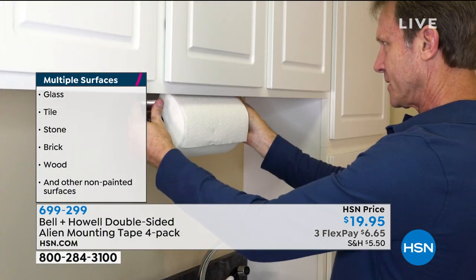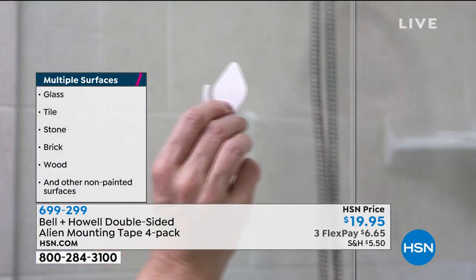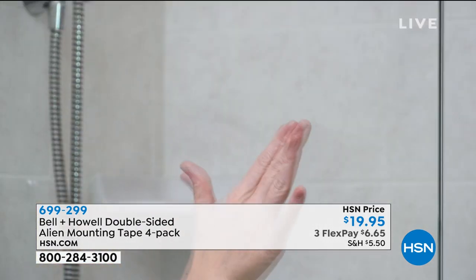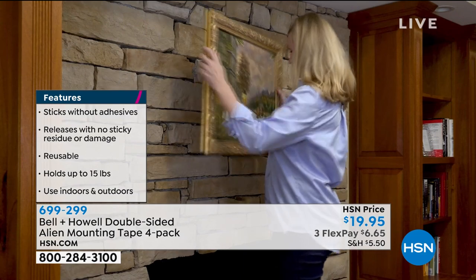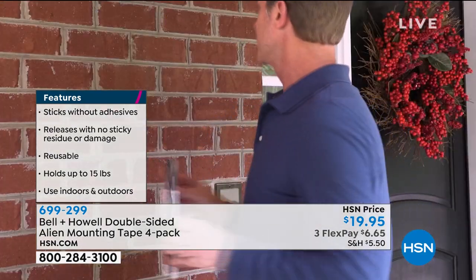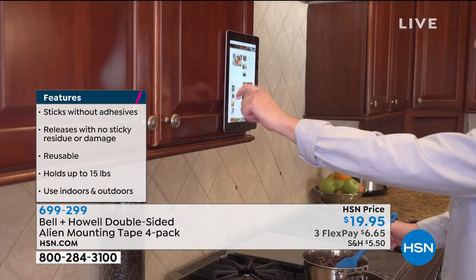One caveat: if you're going to use it on a painted wall surface, test a tiny piece first, because sometimes the Alien Tape will stick more to the paint than the paint sticks to the wall. But on glass, it's absolutely amazing. On plastics, it's phenomenal. Water doesn't bother it, humidity won't bother it either.